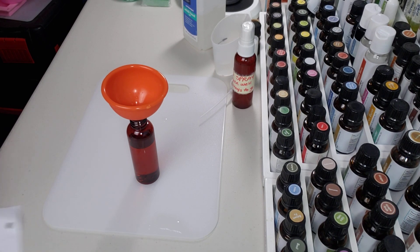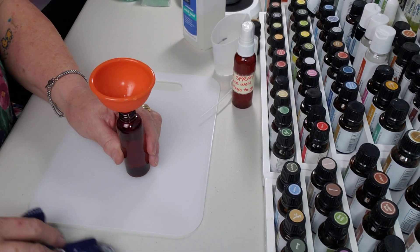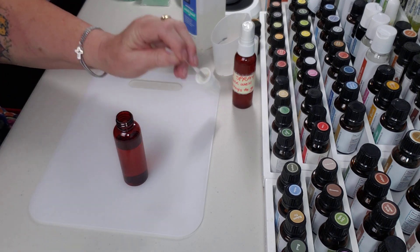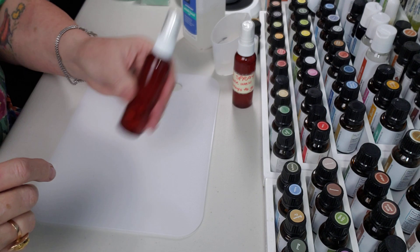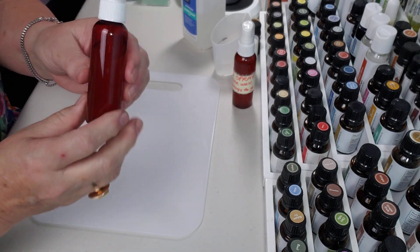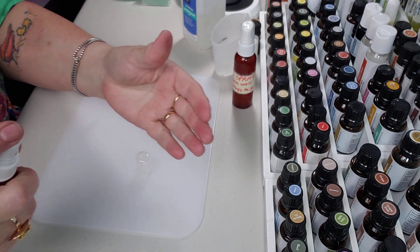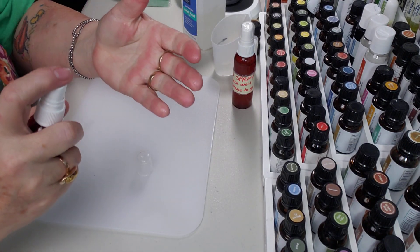I have pretty much nothing in my house when it comes to cleaning and things like that that are not made from essential oils. I just don't like all those extra chemicals, so this is a great way of keeping your house all natural and I feel like it's healthier. Now we're just going to shake this up and you can see how it becomes not clear — it kind of becomes a little white in there. That's when you know the oils are mixed. That smells so good.